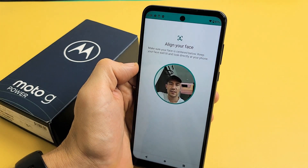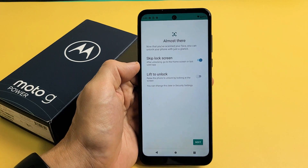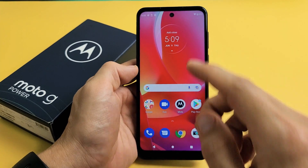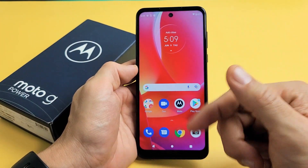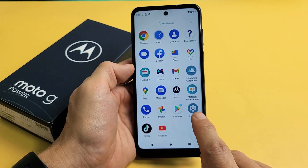I'm going to show you how to add a Face ID password on your Moto G Power 2022 model. So to set up the Face ID password, the first thing is to go to your settings. So let's go to our settings.